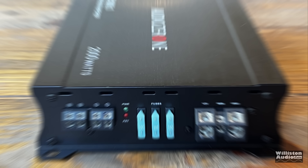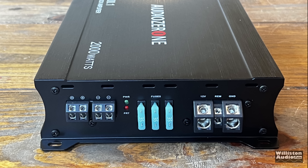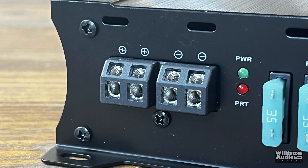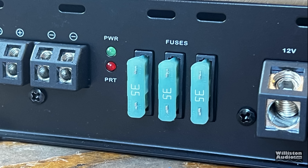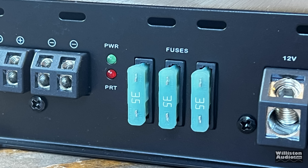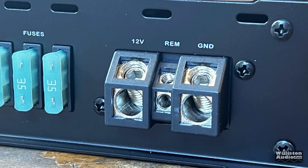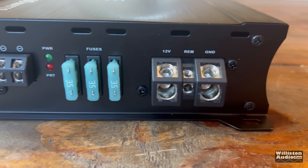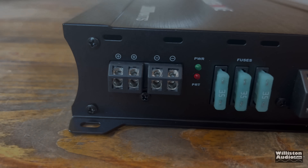On the opposite side we have the connections, including the speaker terminals. These are only 12 gauge unfortunately, but they did give you two, even though this is a monoblock amp — it just makes it easier for wiring multiple subs or dual voice coil subwoofers. We also have power and protect LEDs, three 35-amp fuses for 105 amps of fusing total, and the power, remote, and ground. The power and ground are four gauge with angled-style inserts, which are not my favorite — you have to strip the wires extra long to fit them all the way in.